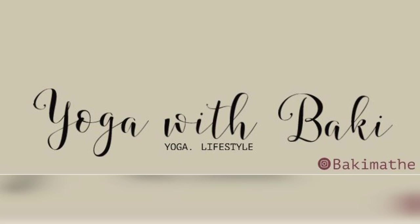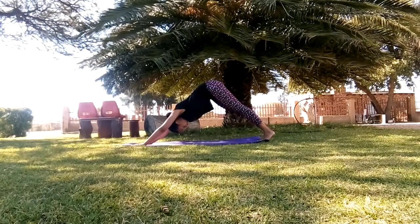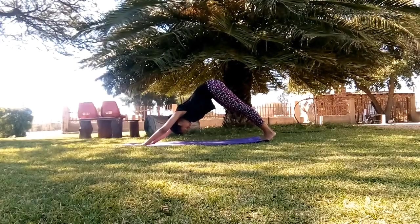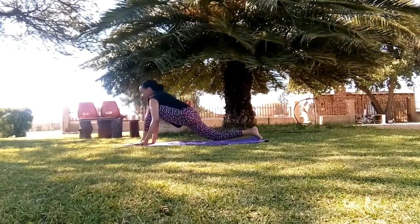Hi everyone, so today I'll be showing you hip opening poses. We're gonna start off in downward dog and then move on into low lunge.